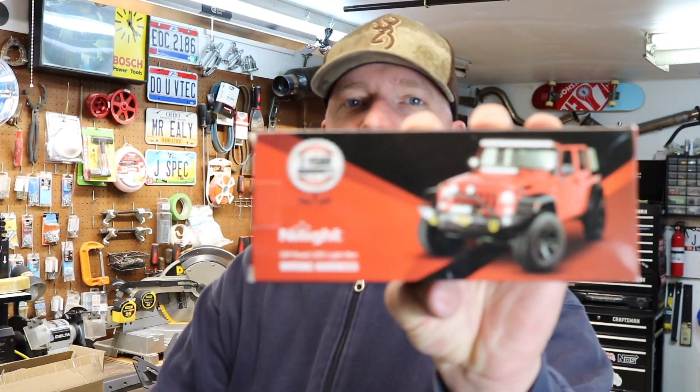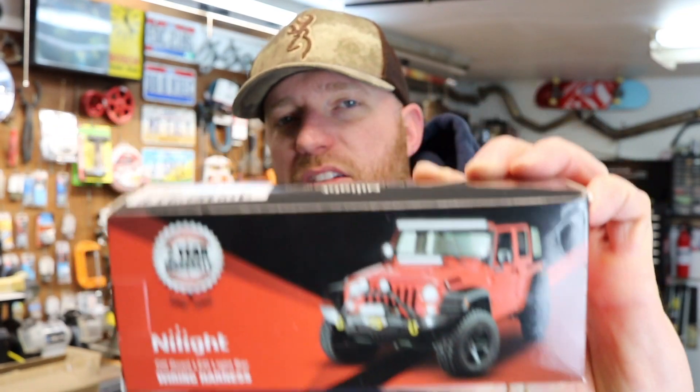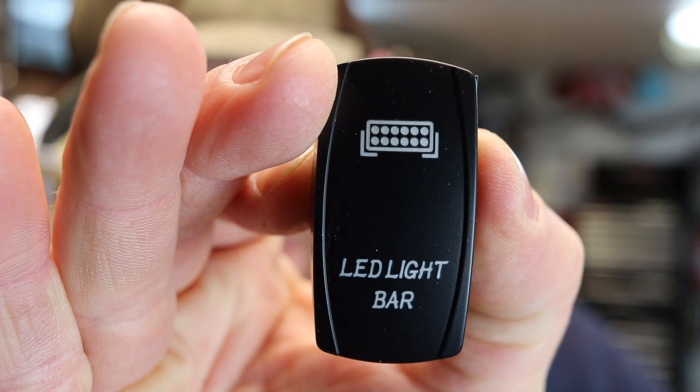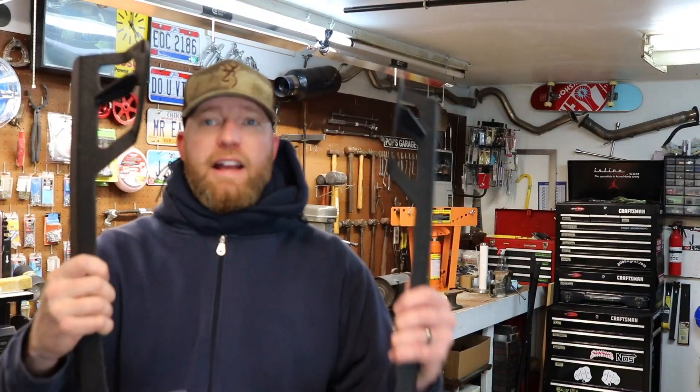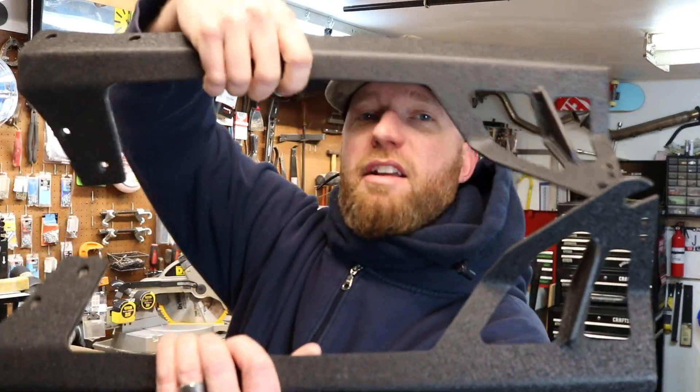I'm gonna change the wiring harness over to this Nilite set — I like it better. You can get that on Amazon as well; it's just N-I-L-I-G-H-T. It has a nice rocker switch in there and they let you pick what you get on your rockers. As you can see, this one is for the LED light bar.